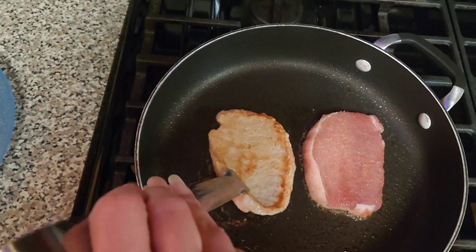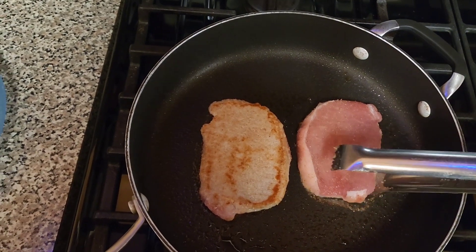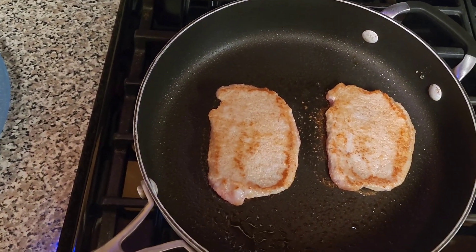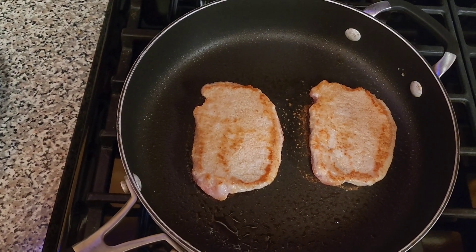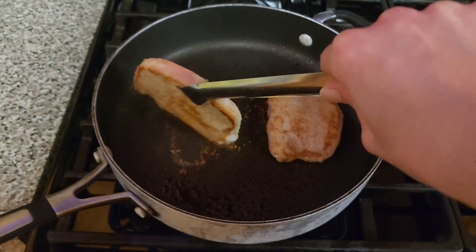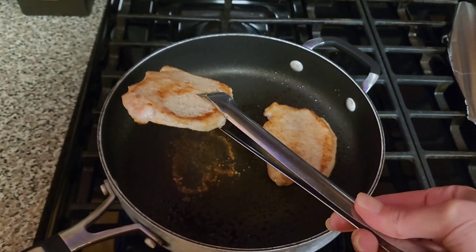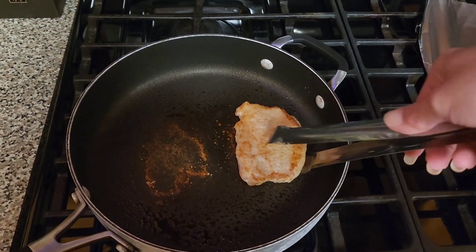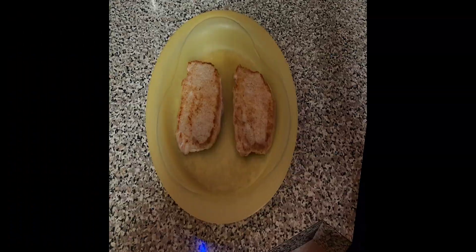It's about a minute in and I'm going to go ahead and flip them over — got some nice color on that side. Another minute in and I'm going to go ahead and take them out, transfer them to a plate, and cover them with foil. I will be cooking them a bit more towards the end.